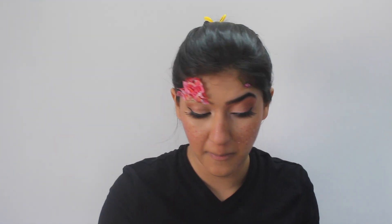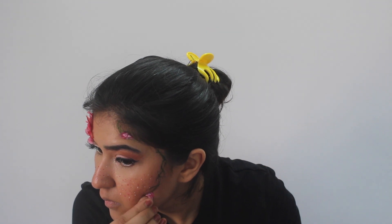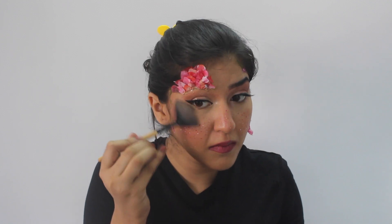I added some twines, and I added some tiny flowers here, here, and here. What I'm going to do now is take some more of these beautiful flower petals and add them here and maybe somewhere else. Now I'm going to add some lipstick. And now I'm going to add some highlight. Then I'm going to change my clothes, do my hair, and be right back.